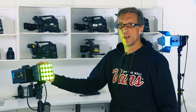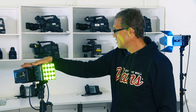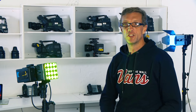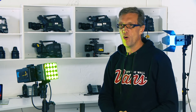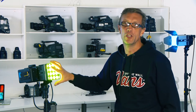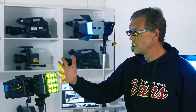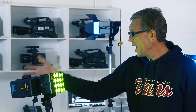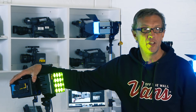This light can replace many of the lights you would take out — for example, if you're doing a documentary or shooting run-and-gun style. It gives you full color control and full diffusion; you can put on barn doors or a snap grid, control the whole color module from the back, and run off v-lock batteries.